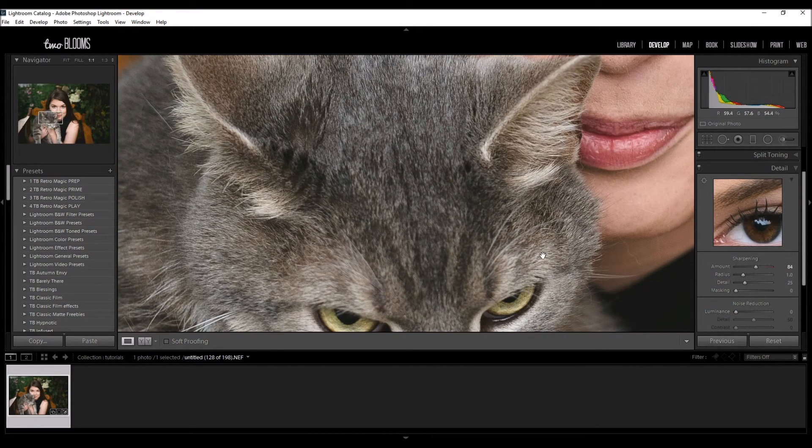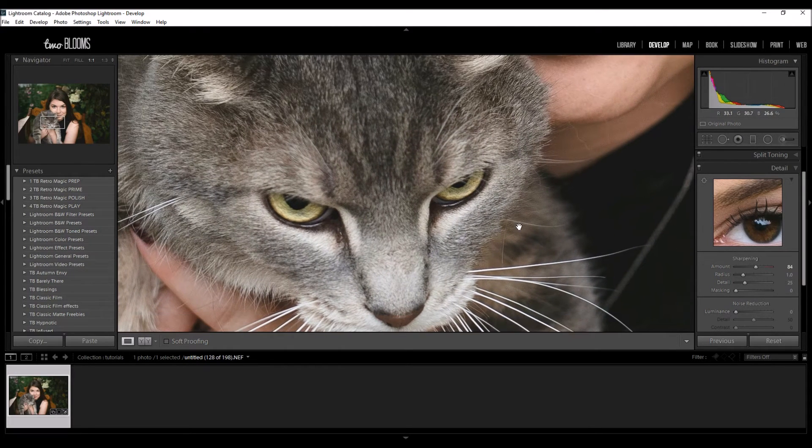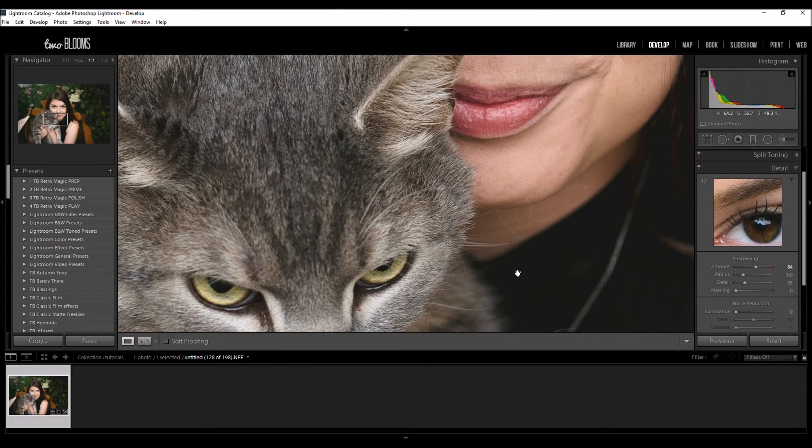I wanted to show you this particular portrait because it's not just of a person but of an animal, so you can see how if I were to up the radius too you can see how much more sharp it gets. I'm just going to click back to the defaults because I'm working with a portrait and I don't want this to get too crazy.